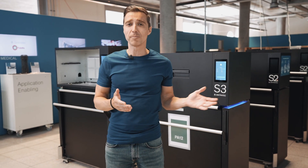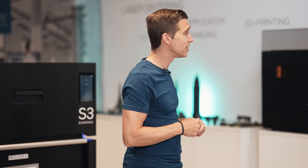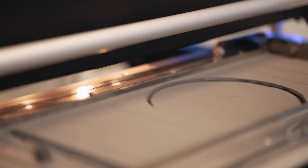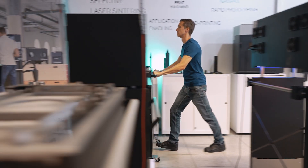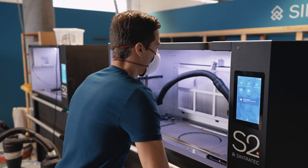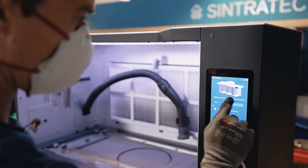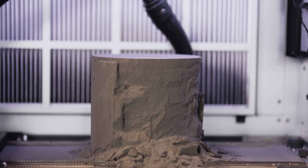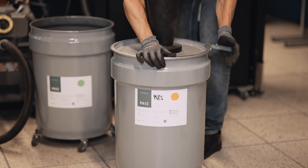Welcome back! The print job has been finished and the cool down has already happened. Now we are ready to move the build module into the material handling station, where we bring up the powder cake and extract the parts. Now we are starting the depowdering dialog. While the powder cake comes up, turn on the vacuum and connect it to the used powder barrel.